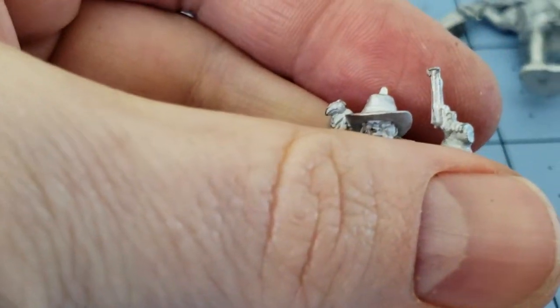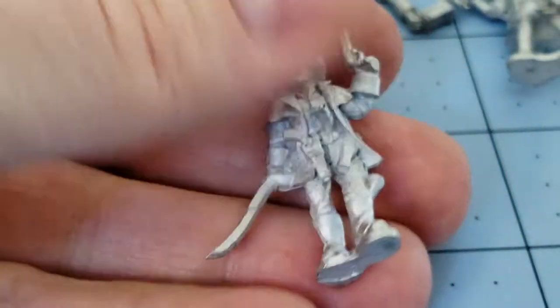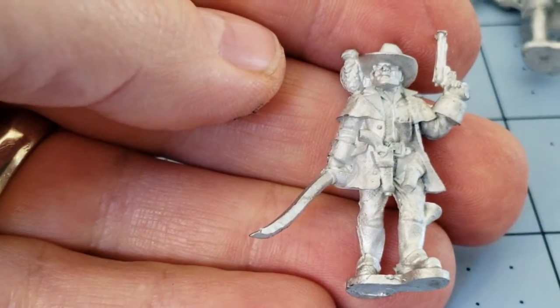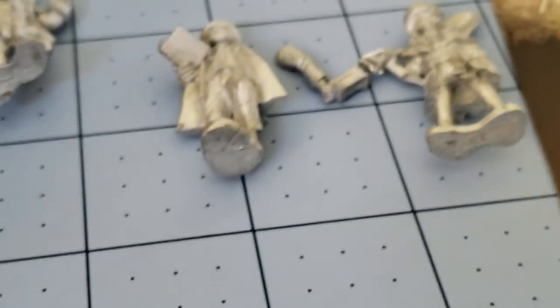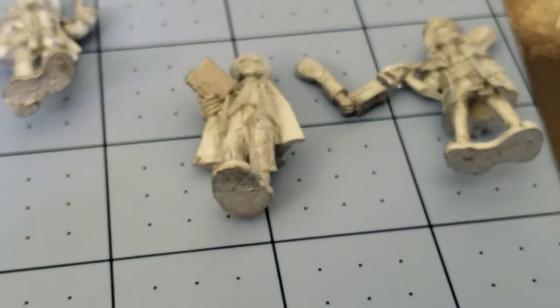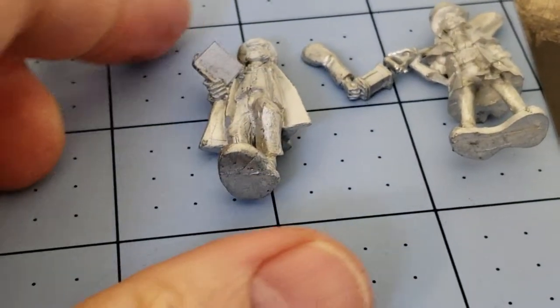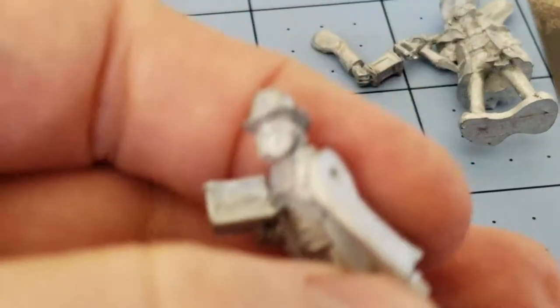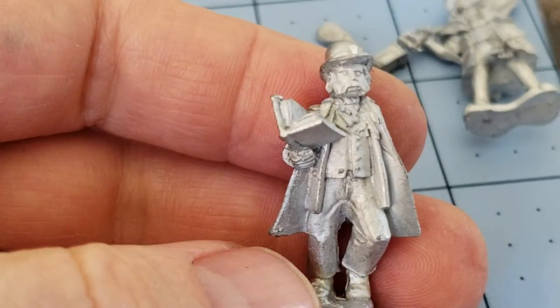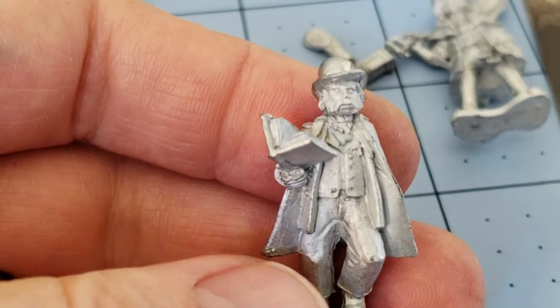I'm going to need a little bit of clean-up on him obviously — you can see a bit there on the gun barrel as well, but that's not a big deal. One thing to point out is that these figures did not come with any kind of bases. I don't know if that was just my set in particular or the line in general. I haven't had a chance to pick up many of the Dracula's America blisters yet, and we've been using Shadows of Brimstone stuff whenever we've attempted to play.